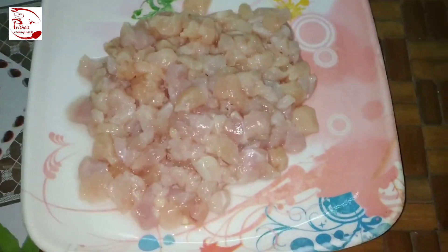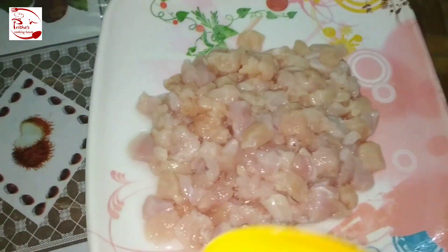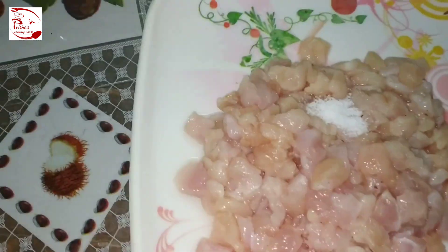For making chicken stuffed cabbage sandwich, we need around 150 grams of minced chicken. Now we need to marinate it — I have added around two teaspoons of black pepper powder, salt as per taste, and around two tablespoons of curd or yogurt (dahi). Give it a quick mix and keep it aside for marination for around 30 minutes to one hour. After one hour, the marination has been done properly.